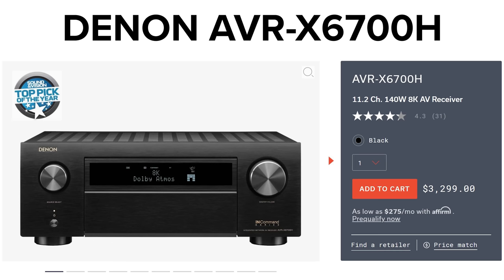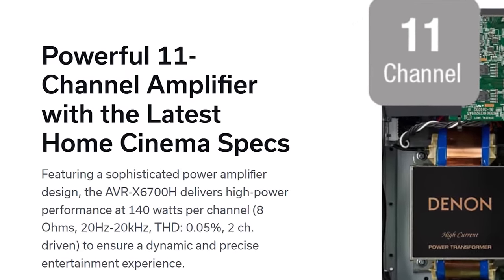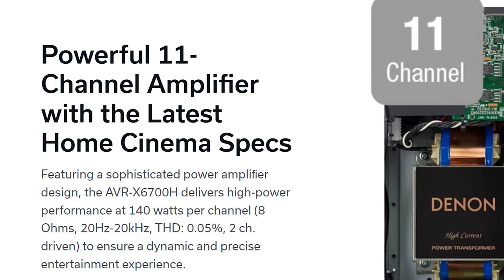For example, let's say you have an AVR and the manufacturer rates it at 140 watts per channel. If you look at the manufacturer's specs on their website, almost always they'll give that number, but right next to it it'll say 'at two channels driven.' So basically this AVR can deliver 140 watts if you only have two speakers — stereo. In home theater we like to have a lot more speakers than just two.